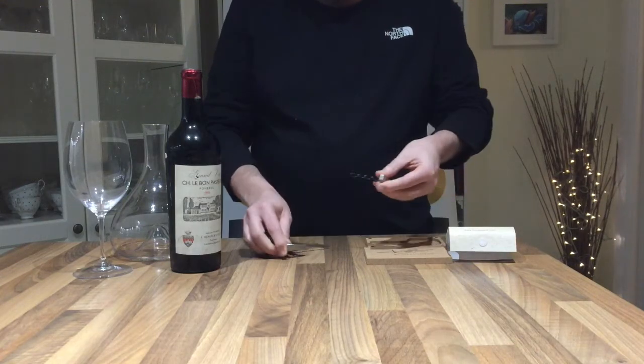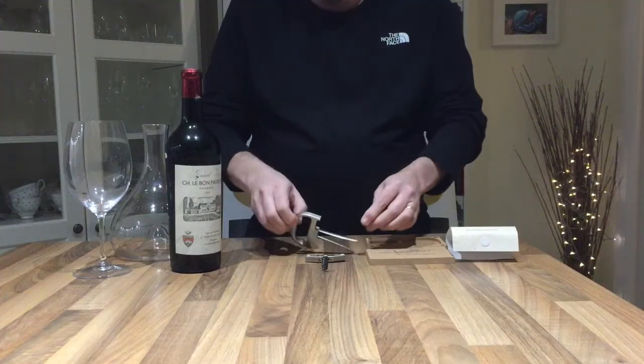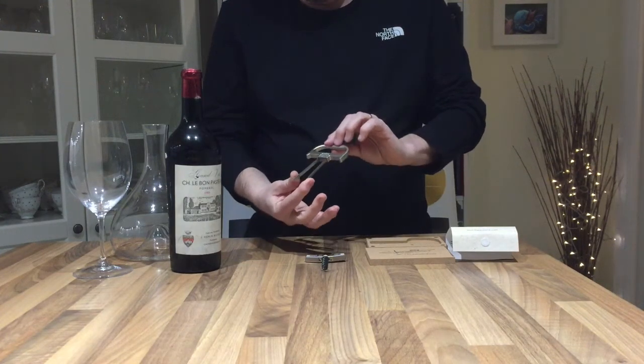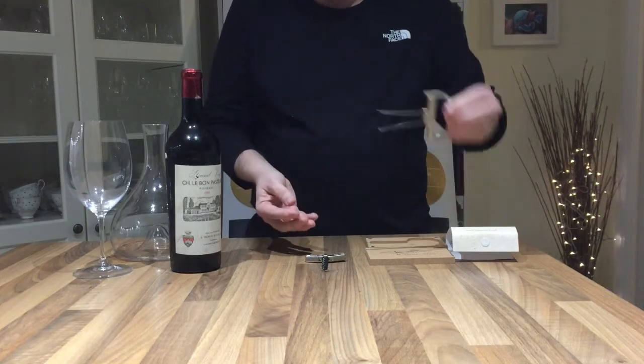You have the central spiral, which is more like a traditional corkscrew that goes in, and then one of these more familiar two-pronged cork removers, sometimes known as the butler's thief, because they could take the cork out and put it back in again.